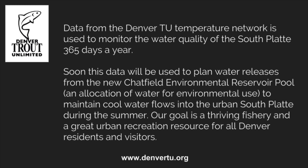When the Chatfield renovation project is completed, we will have access to a new allotment of water for environmental users called the Chatfield Environmental Reservoir Pool. By using the temperature sensor network, we will be able to time releases of cool, clean water during hot summer months or times of low flow to maintain a vibrant fishery 365 days a year.